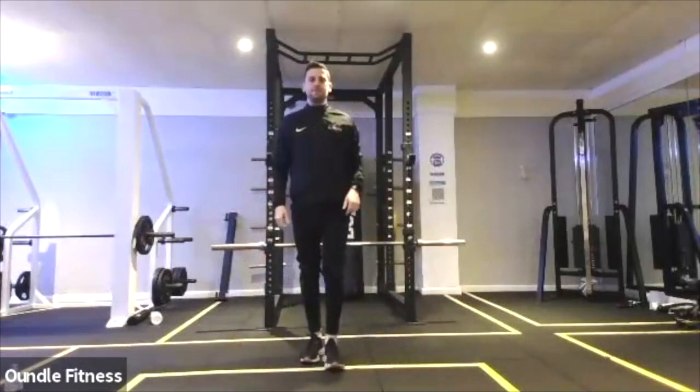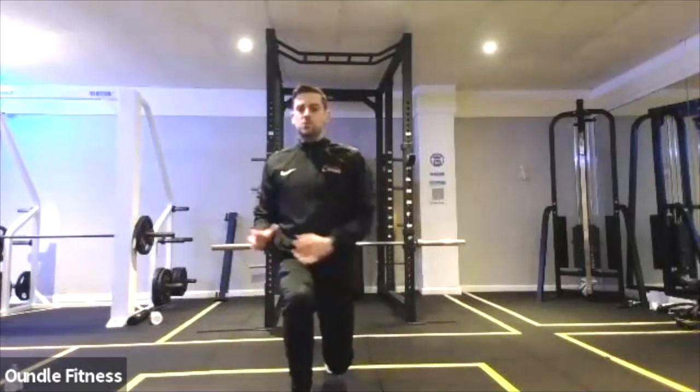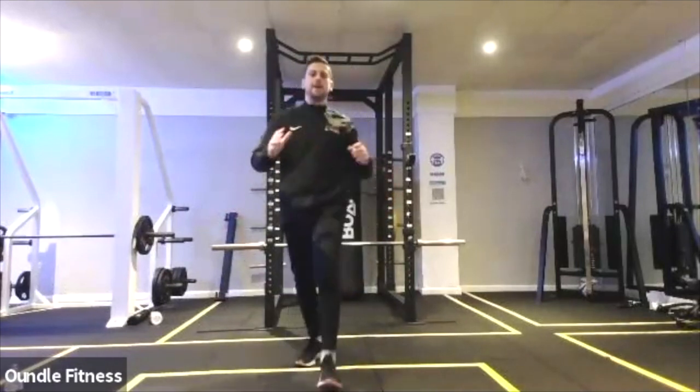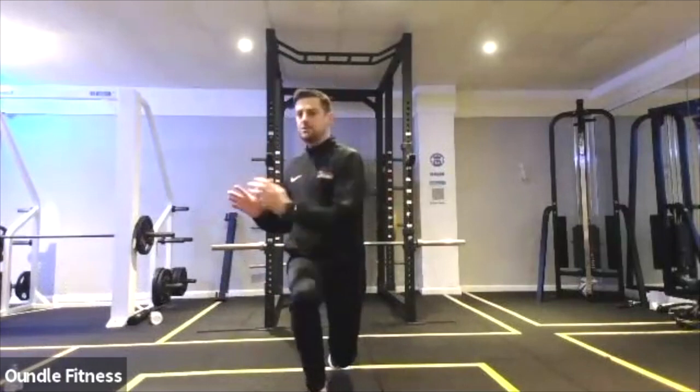So lunges, you're going to step forward. The leg which is forward, I want you to rotate to that side, keeping your balance a bit better than I just did. And then just twist.